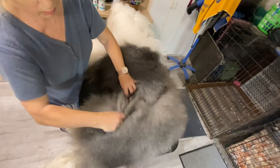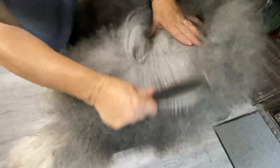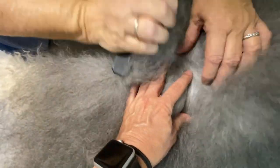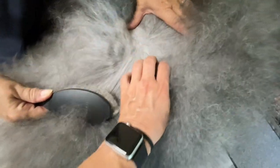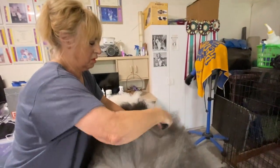Granted, she brushes her dogs on the regular, so large mats are not an issue — but this is a perfect example of why you need to brush your dog regularly. She goes all the way down to the skin. When she says regular, she does this every two to three days on all of her dogs.